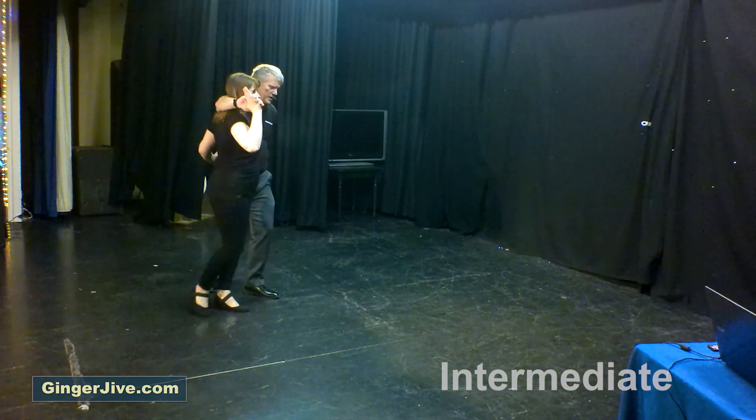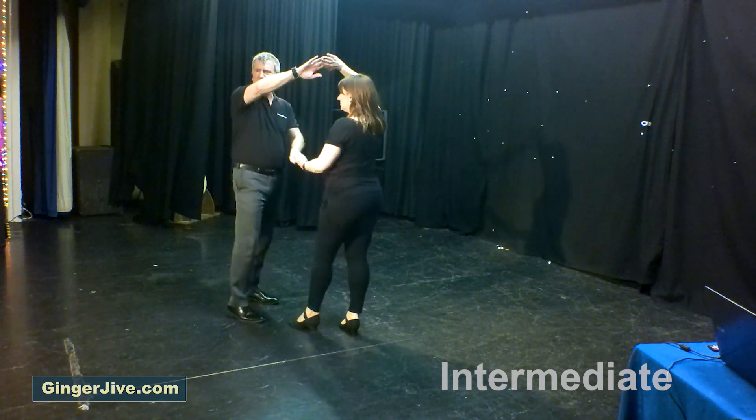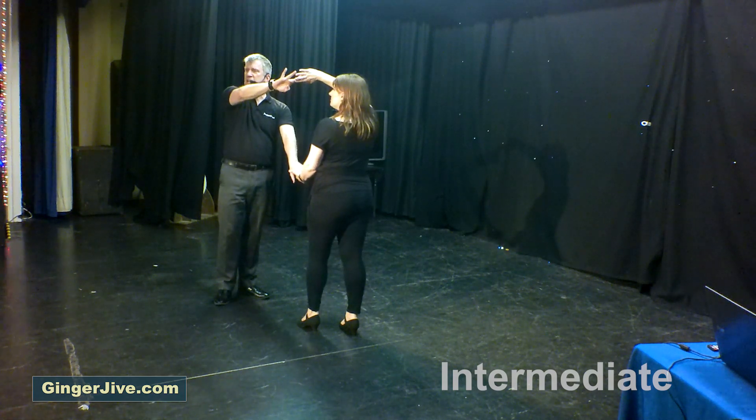Now instead of unwinding, we're going to pull back and down with the right hand so the ladies turns in front of us. Return the ladies anti-clockwise, offer the left underneath as we step to the left, ready for our crab.